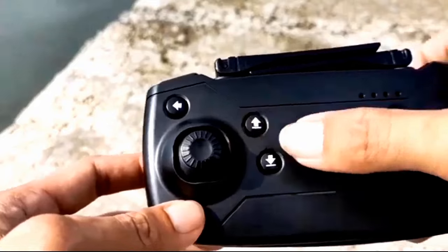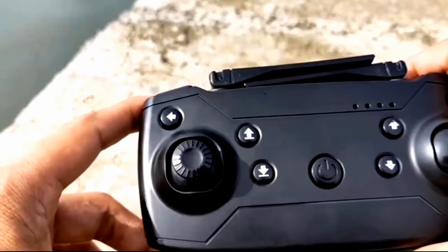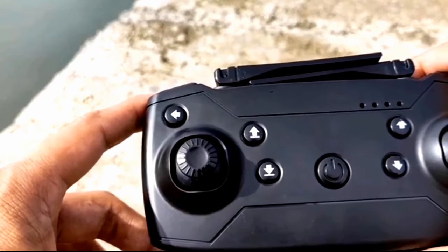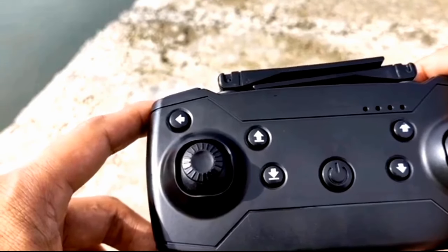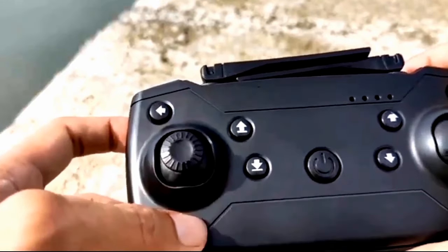Pwede mong pindutin yung arrow up, pero hindi ko ire-recommend yan kung sa mga baguhan pa lamang, baka biglang lumipad yung drone mo at hindi mo makontrol. So I won't recommend yung arrow up na yan kasi baka biglang lumipad yung drone mo at nahirapan kang kontrolin ito.